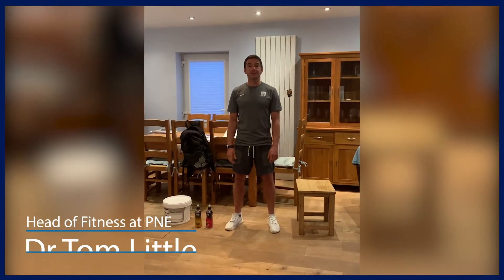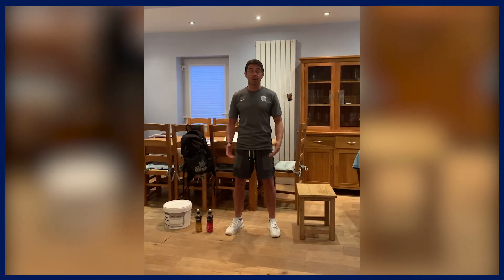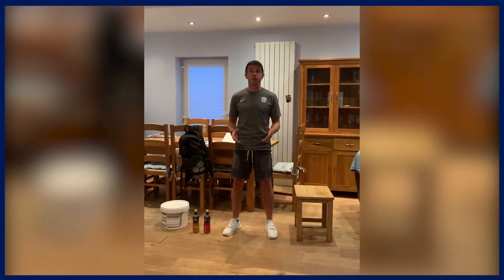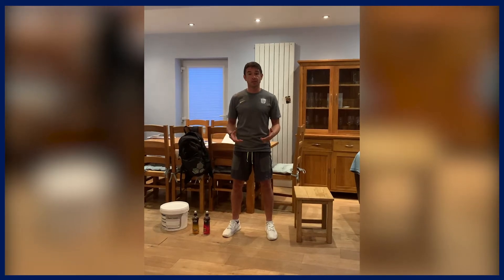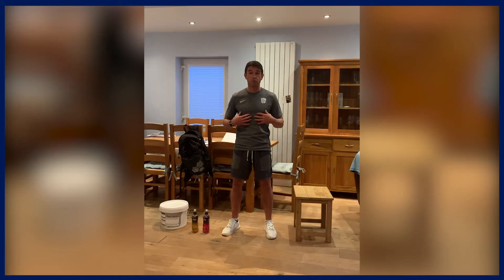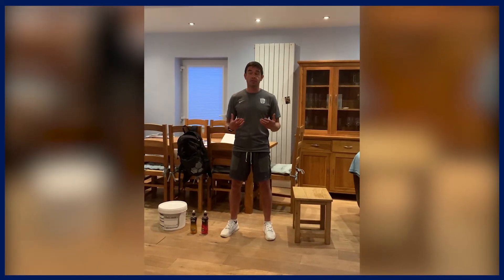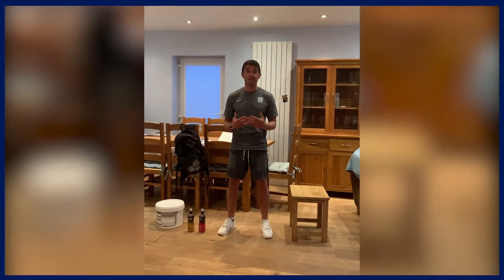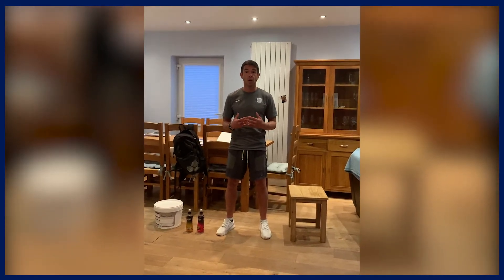Hi there and welcome to the P&E Home Exercise Series. My name is Dr Tom Little. Normally we do a circuit together, but this week I thought I'd show you some more advanced exercises that you can still achieve at home. That's going to be really important if you're an athlete, but also members of the general public who are really into fitness training, as these exercises are going to be appropriate for lots of you at home.